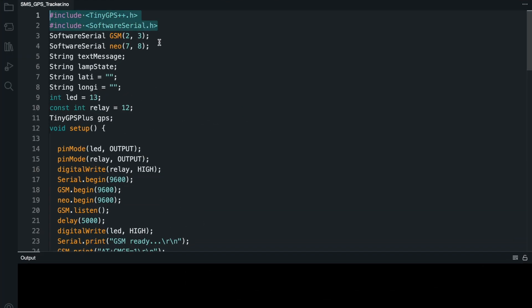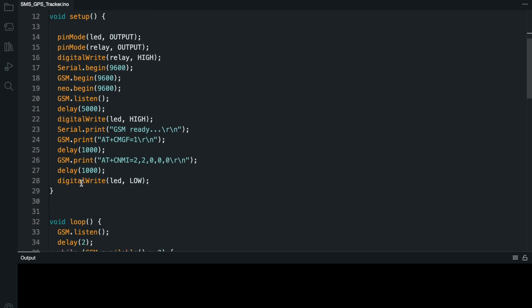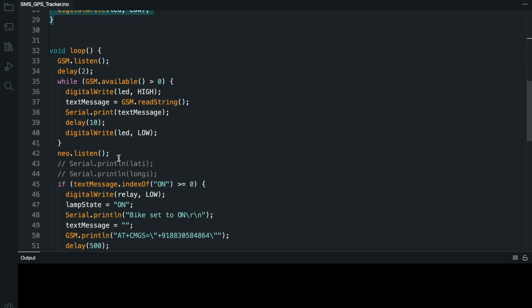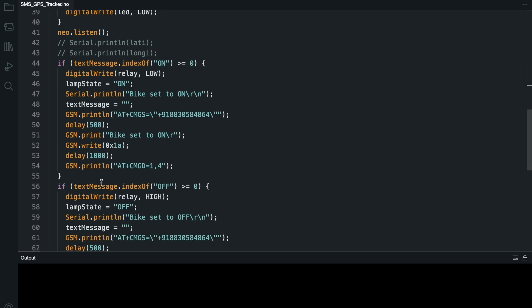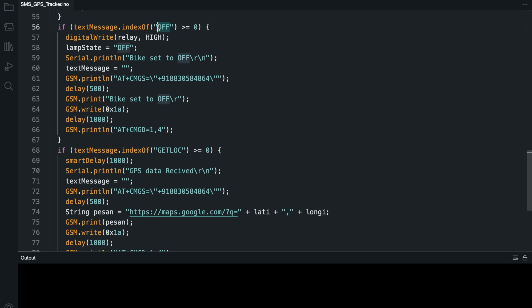Here is the code. I use the Arduino IDE software. First, install the TinyGPS++ library. The GSM module is connected to pins 2 and 3, and the GPS module is connected to pins 7 and 8. The relay is connected to pin number 12. In the void setup and void loop functions: if you send the message ON in capital letters, the relay will be on; if you send OFF in capital letters, the relay will be off.